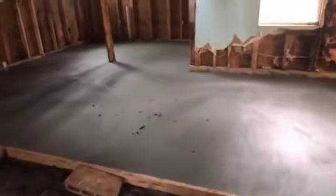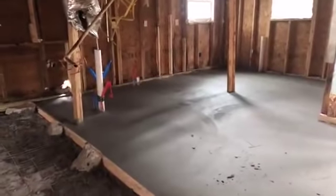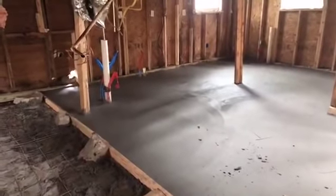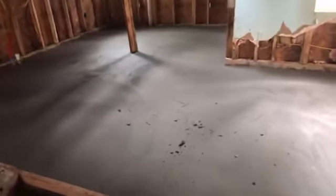This part is just the prep with the mesh. The mesh is going to reinforce the concrete for tensile strength — it's going to make it stronger in order to avoid cracks in the future. And as you can see, all the floor in this part of the house is already done and looking great.